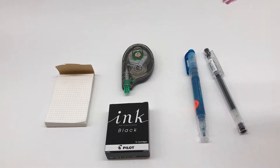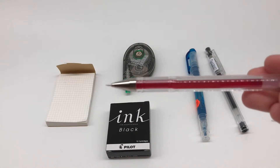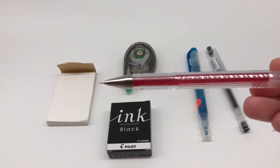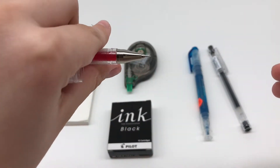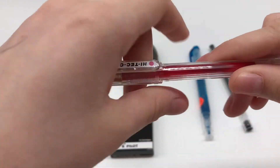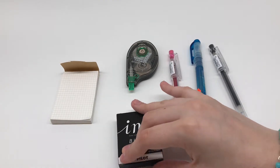Next, I got another Pilot Hi-Tec-C in pink. I'm not really sure why I bought the pink color, but something just made me do it. I like having my stationery bright and colorful, and I thought this would be a good way to do that. The formula on this one isn't quite as creamy as the black one, but nonetheless it's still very nice.